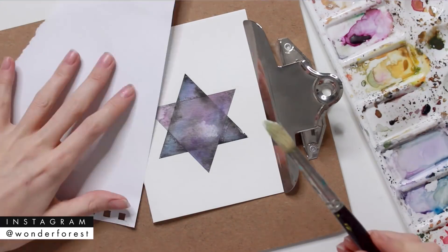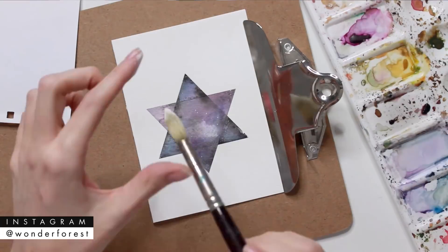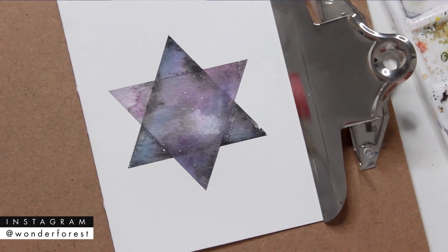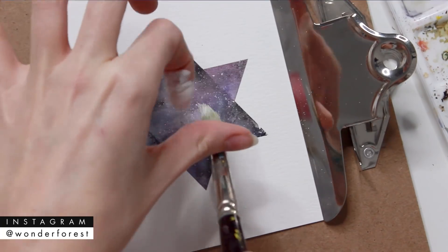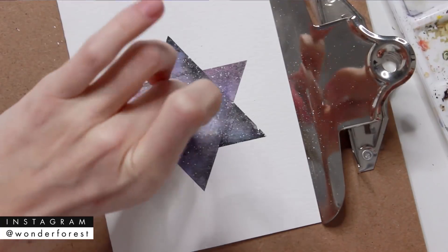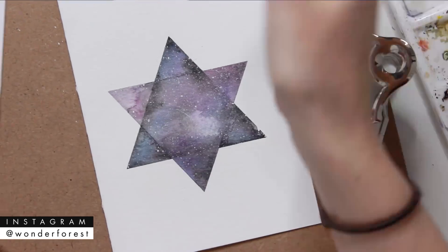I've taken a brush with stiffer bristles and white gouache — you can also use a white acrylic paint, something a bit thicker than watercolor paint. Just put a little bit of water in there and splatter it using the brush and your fingers.